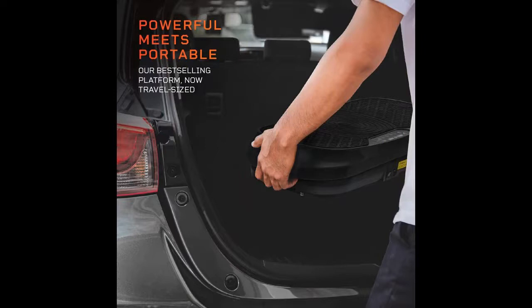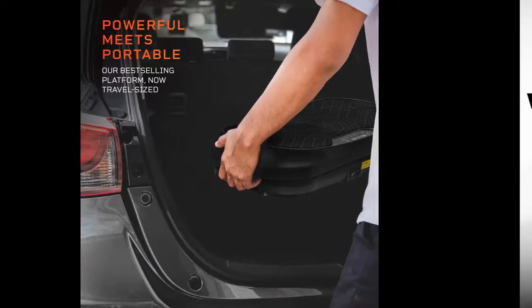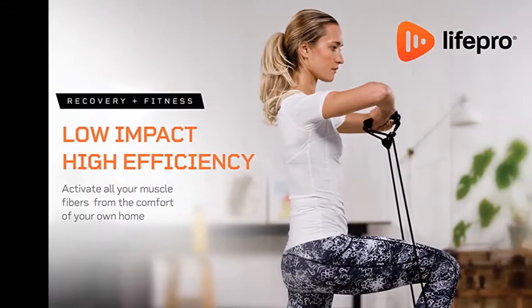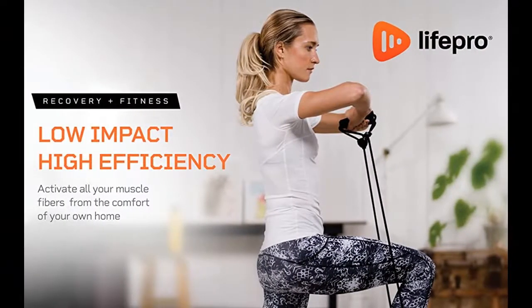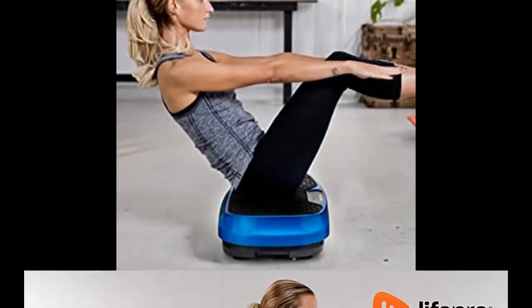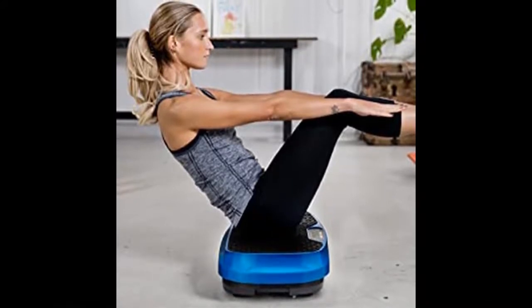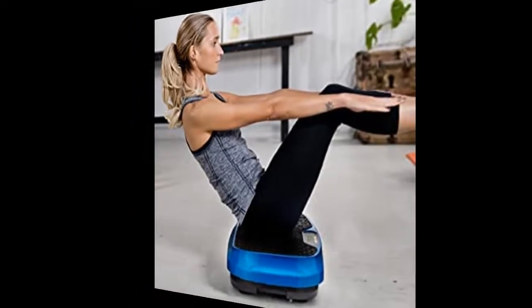With a robust 200-watt motor, our Mini Waver packs the same punch as its full-sized counterpart, the best-selling LifePro Waver Vibration Machine. Take this vibrating platform with you on road trips to upkeep your fitness on the go. Plus, thanks to its compact size, it's easy to find a place to store it when not in use.